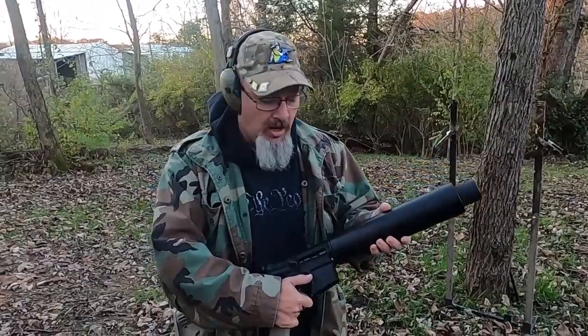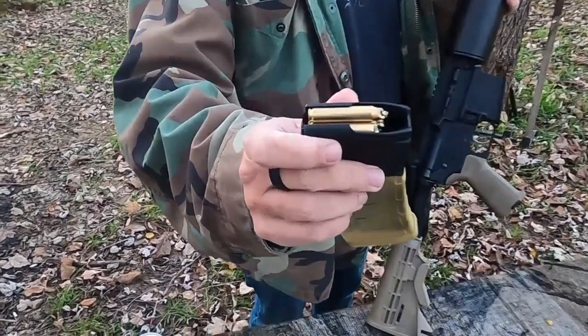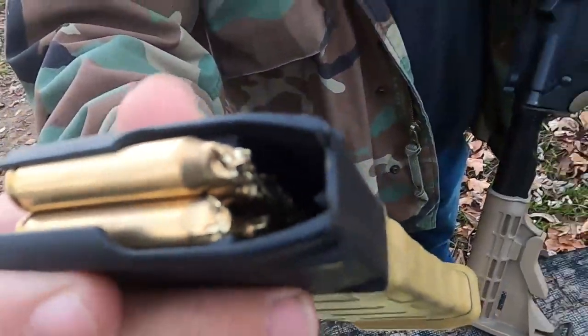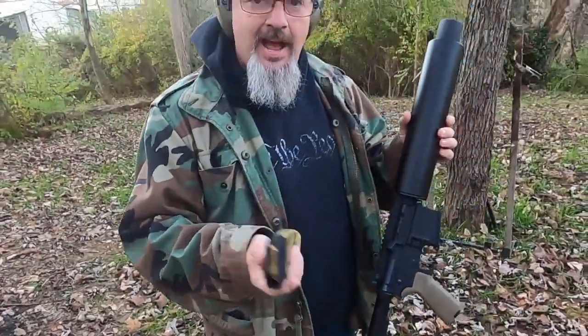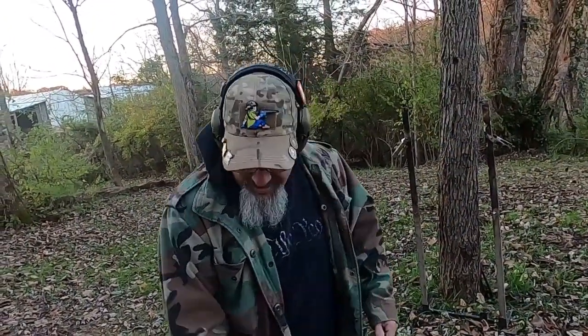I've got it pinned on top of a standard Anderson AR-15 lower. This runs 5.56 blanks — yes, these are a little gnarly looking because they are not the correct blanks that go in it. I had to cut these down to make them work, and they work not real well. What I've got set up out here today is a couple of broken TVs.